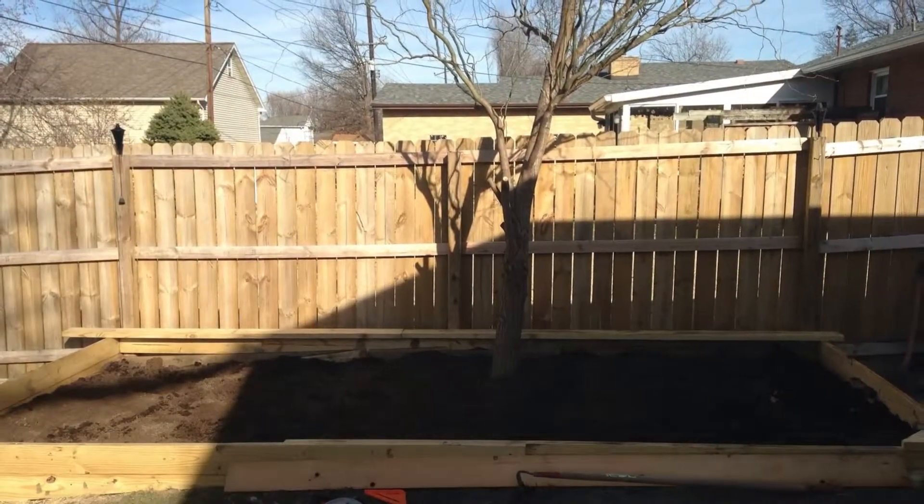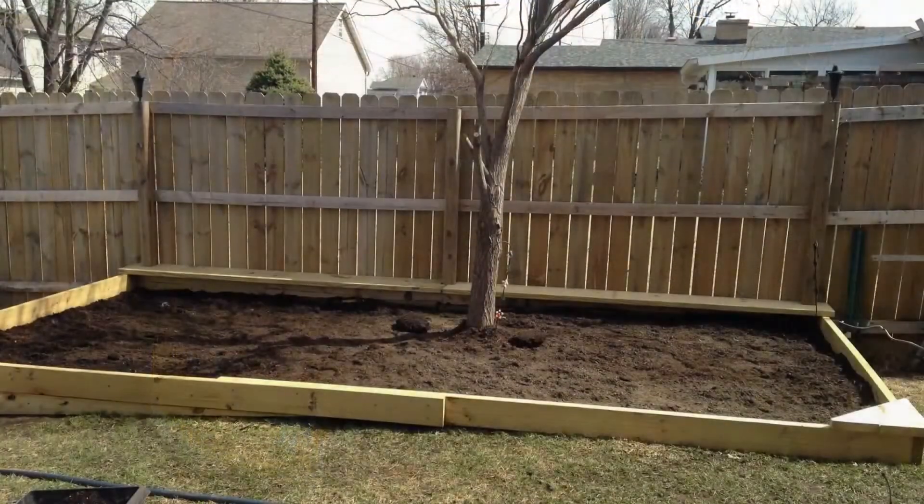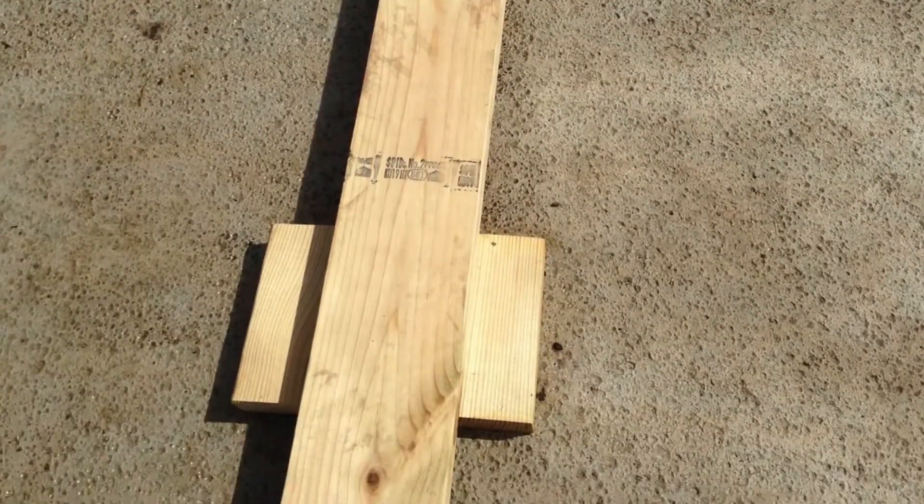It took a lot more dirt than we thought to fill this garden up. We used compost, topsoil, and peat moss. My husband also built these cute walkways to place in the garden wherever I wanted for easy access.